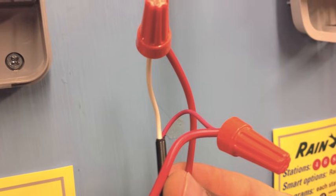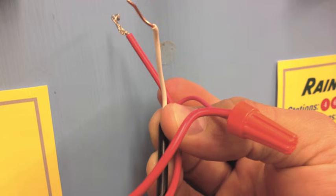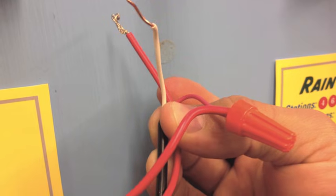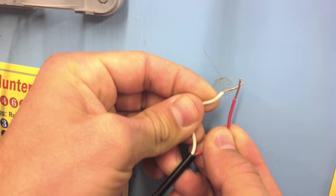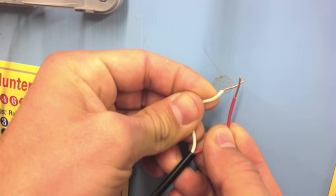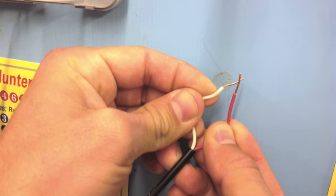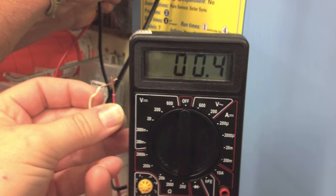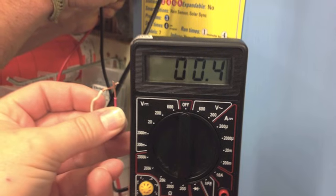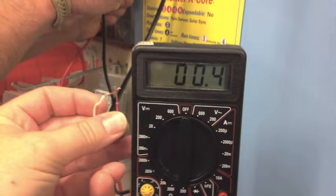A much higher reading indicates a poor splice, nicked wire, or solenoid that is starting to fail. A much lower reading indicates a partial short somewhere on the wire, or the solenoid insulation has started to break down. Note: if two valve solenoids are wired to the same station, the reading will be low — about half of normal. A reading of zero indicates a short. If an open circuit or short is noted at the clock, then a separate test of the solenoid coil at the valve is indicated.